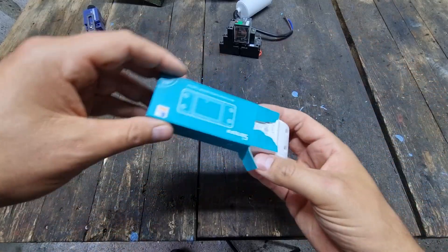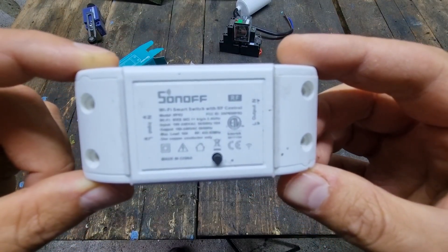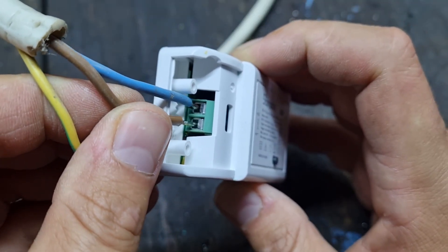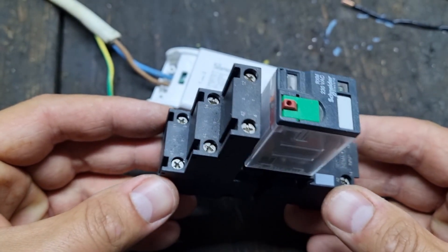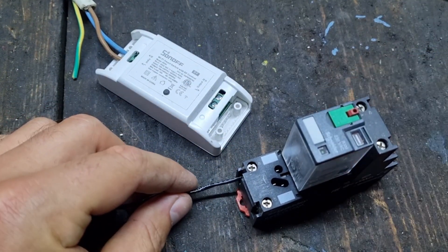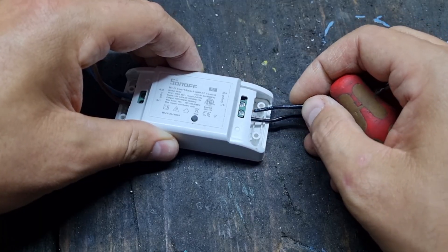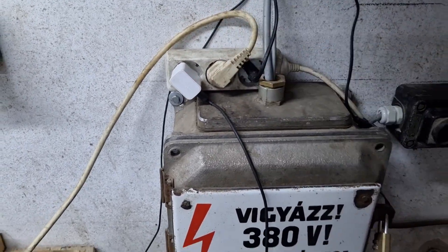From the Sonoff devices we should choose one that works not only by WiFi but also by RF remote control. These are very useful devices — I have automated almost my entire house using them. This smart relay costs around 7 US dollars. It connects to our home WiFi network and we can control the gate from our mobile phone. The power supply is 220 volts and this power can be switched remotely. I also ordered the RF remote control from Aliexpress for about 2 US dollars.